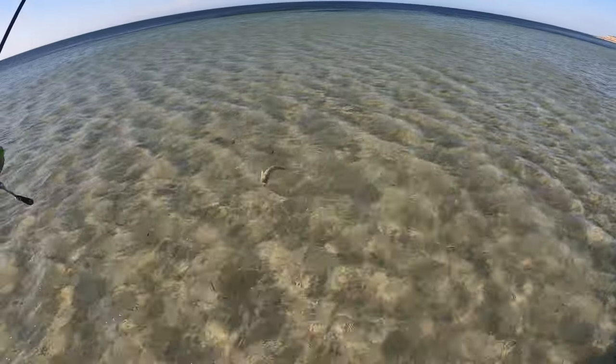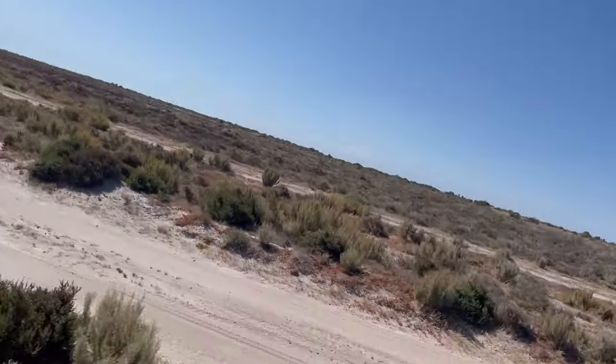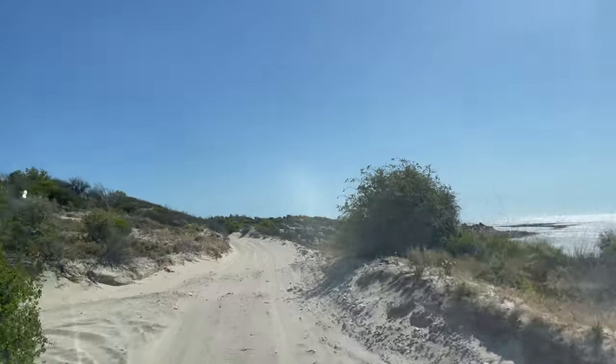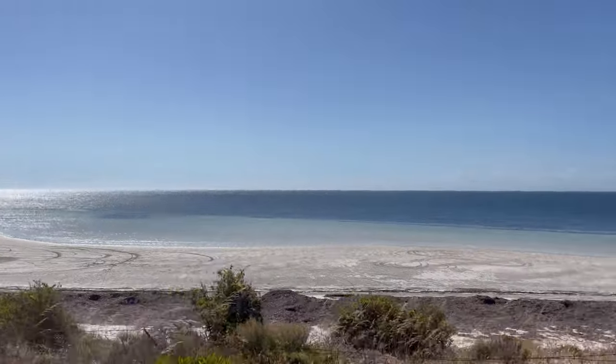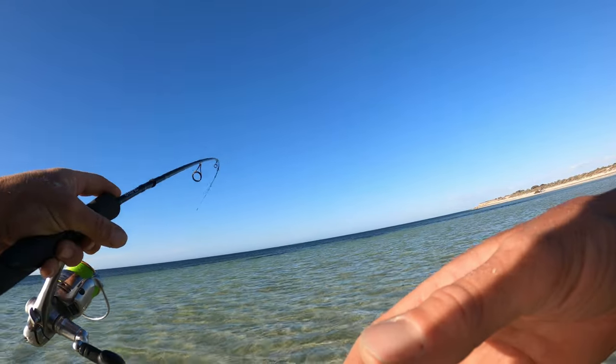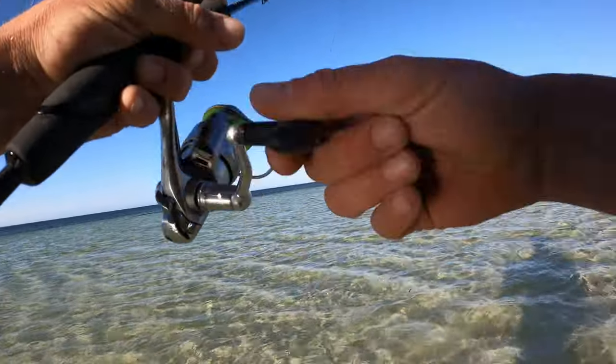When you've got whiting like that on the flats, why wouldn't you? Just another good whiting. Hey, what's going on guys, welcome back to another Adrift Fishing video. If you guys want to see some epic topwater whiting action, stick around. This is going to be cool. Let's do it.